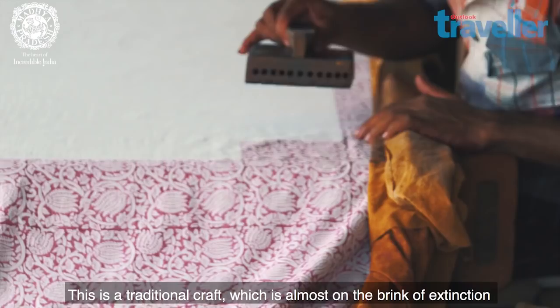I am Mohamed Yusuf Khatri. I am a painter of the Bagh print. This is a very traditional craft.